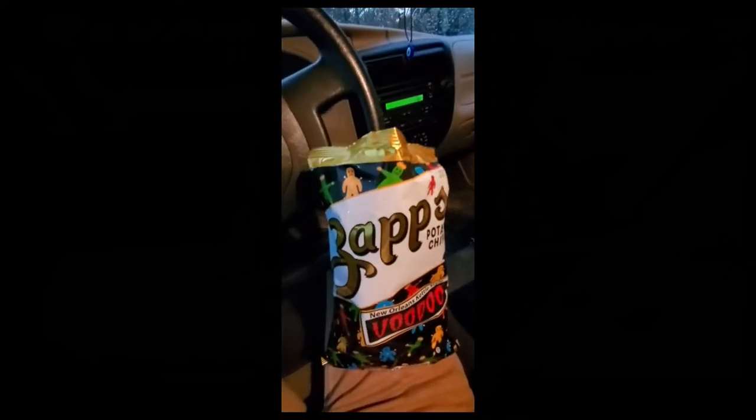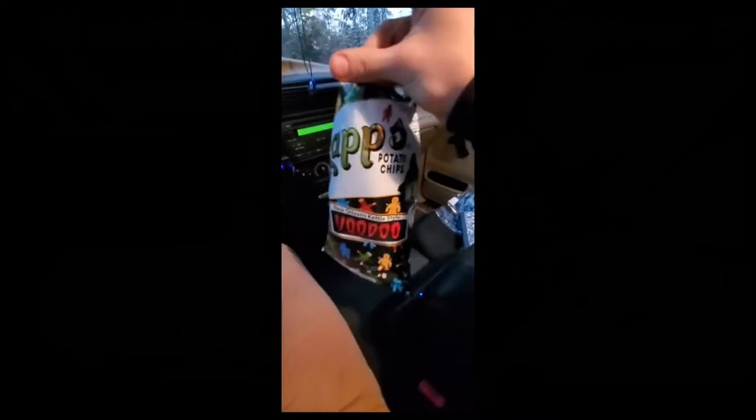I'm not sponsored by Zaps but I just gotta shout them out — by far the best chips on the market. I'm gonna keep munching on these. It's a wrap for today. I'm going to go listen to some tasteful music — my little sister is performing.